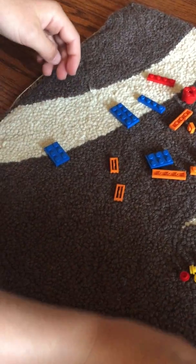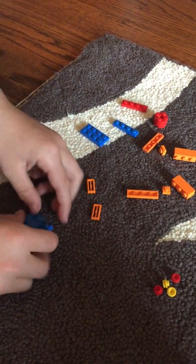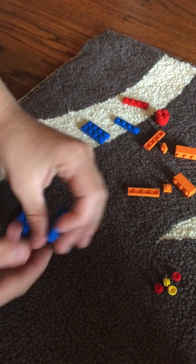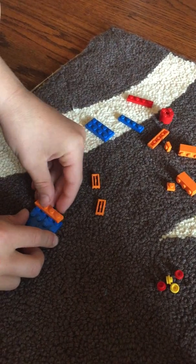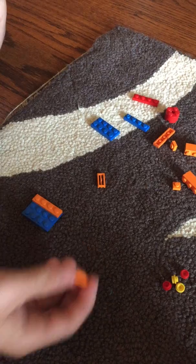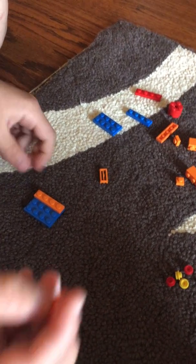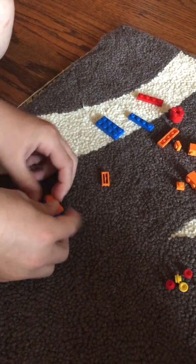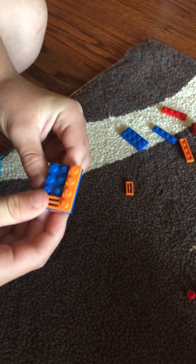Alright, let's build the wings. You'll need two 2x3s. Take an orange 1x4, put it on, and then take a 2x2 — it can be a tile or just a regular one. Put it on the outside, then take a 1x1 and put that in the middle of the outside.